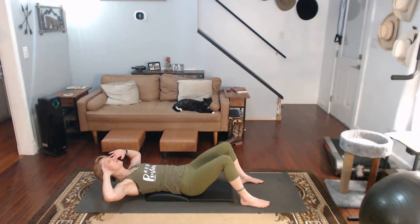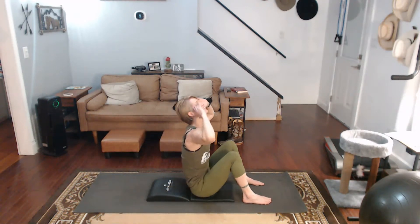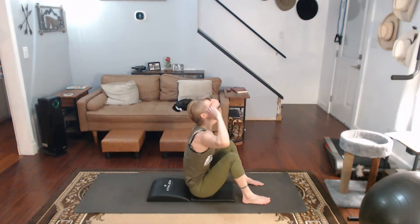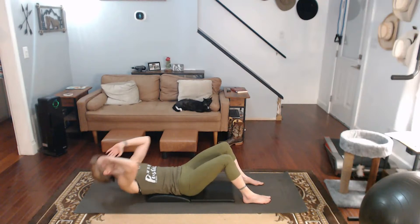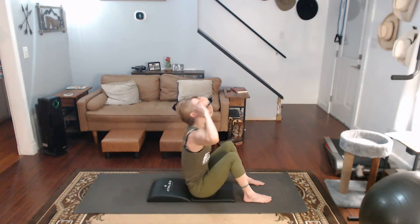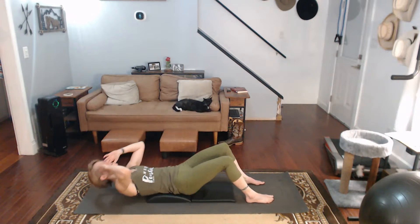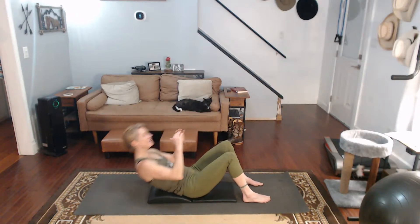Three, two, one, go. One — that was a weak one, that's okay. Two, get my core active. Three, four, five, six, seven, eight, nine, ten, eleven, twelve, thirteen, fourteen, fifteen, sixteen, seventeen, eighteen, nineteen, twenty. Go on down.